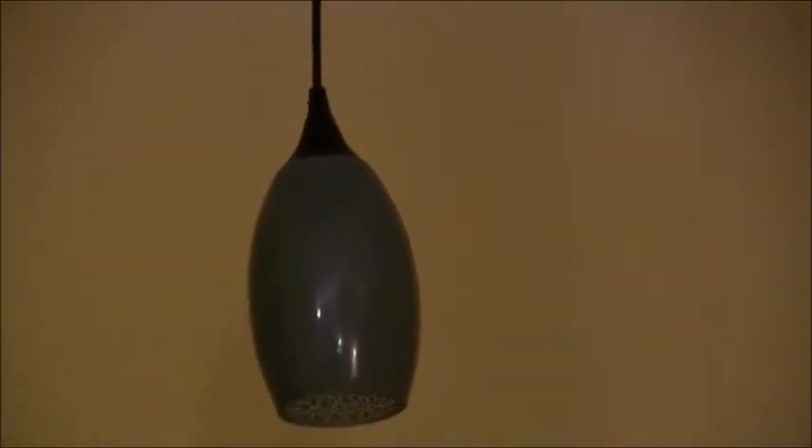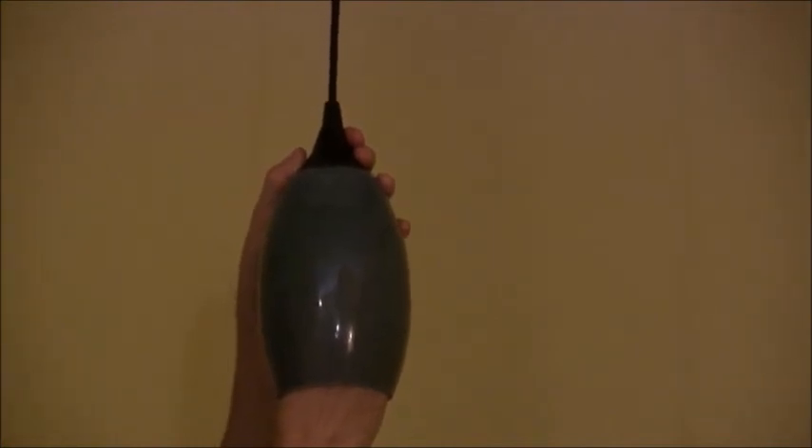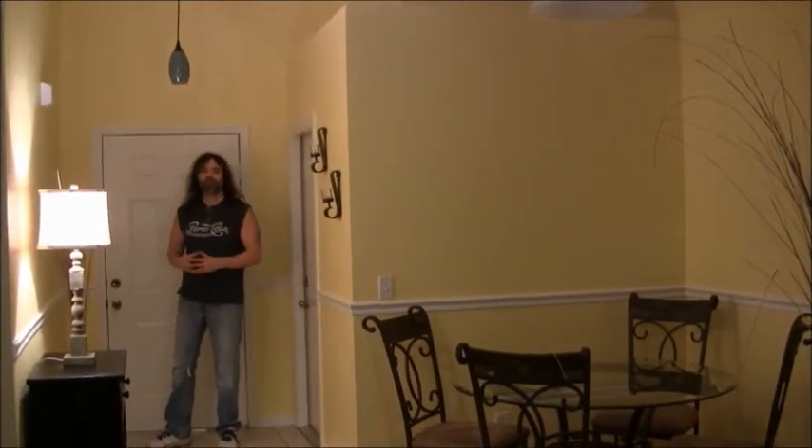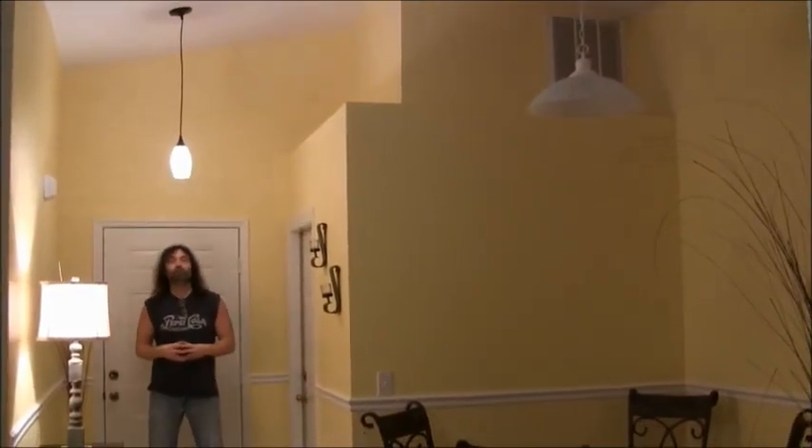Next, just put a bulb in — I'm using a clear bulb. It's a little tricky getting your hand in there. I put the breaker back on — let's see what it looks like. Flick of the switch — there it is! Pretty cool, I like it. Quick home improvement, relatively cheap. And if you don't like the shade you can pull it down and take it back to Lowe's to exchange for another color. I enjoyed the result — hope you did too. See you next time!